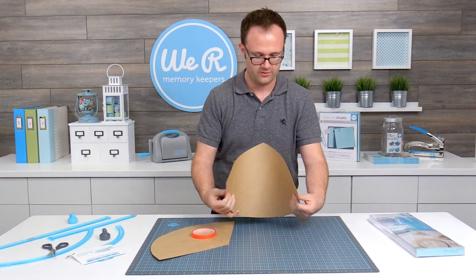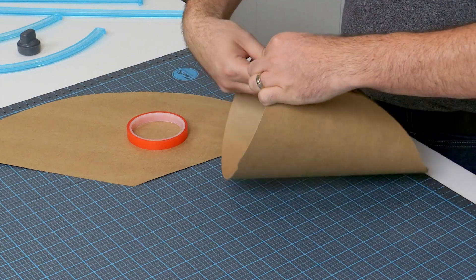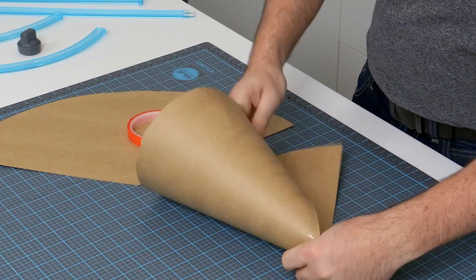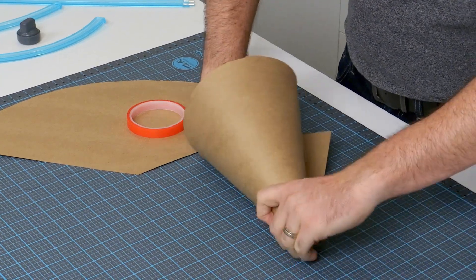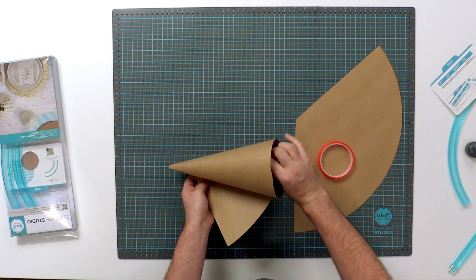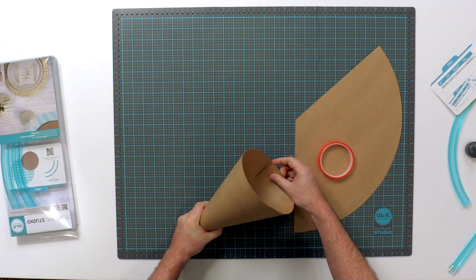You can see it's already winding up. You just wrap it around itself until you get the shape of cone that you like. If you go in a lot, you're going to get a tight cone. If you go out, you're going to get a wider cone. It all depends on the look that you want.